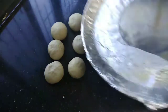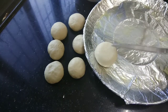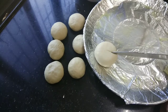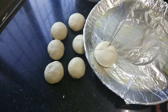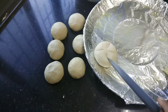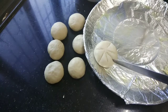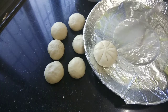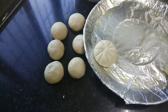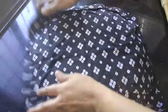Now we take a baking tray, grease it, and place the prepared buns on the tray. I have set all the buns here for baking.